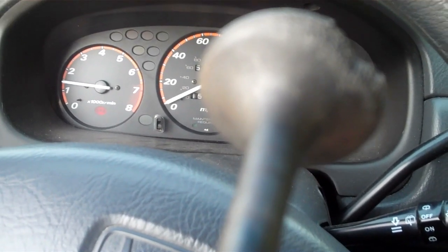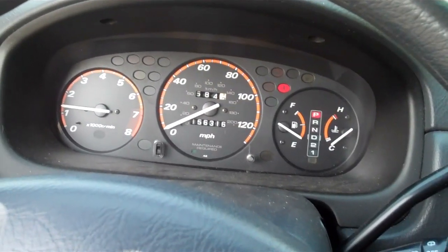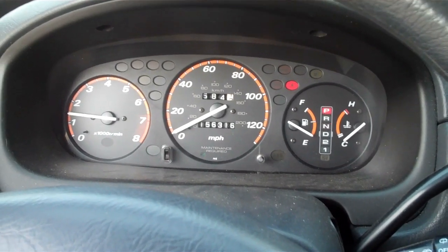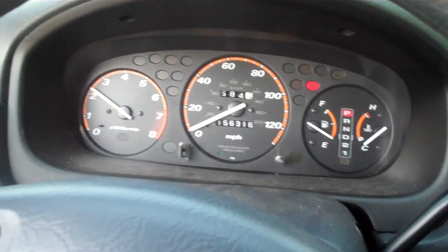That starter sounds pretty sick, but the engine sounds really good. The starter — the Bendix isn't disengaging. We had nothing to do with that and it didn't make that noise yesterday. Way to go starter, way to ruin my cold start video.